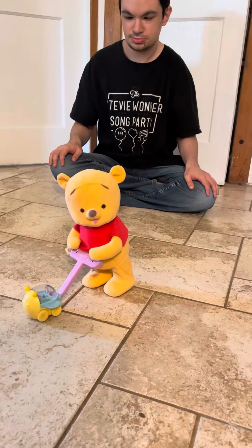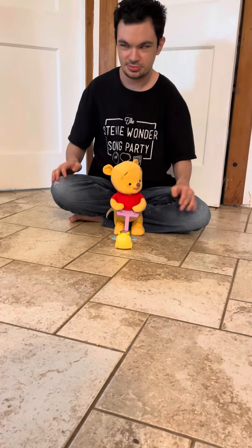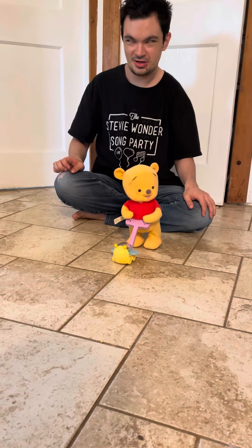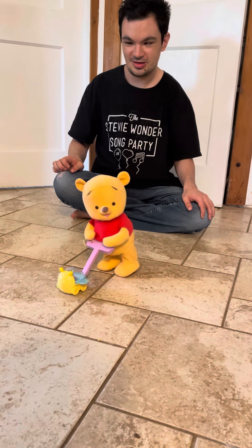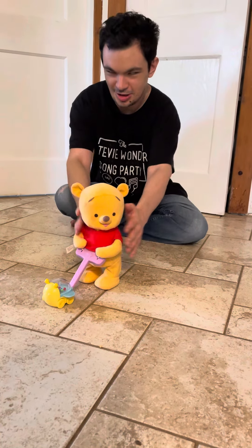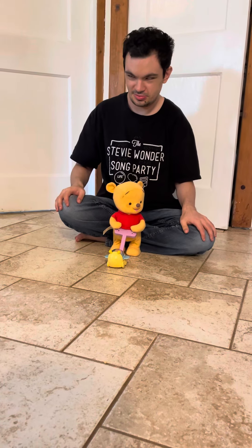Pop-ity-pop! Oh, this is working. Oh, a face plant! And now he should run. Go faster, faster. Oh, he goes pretty far. One more time. Pop-a-goes the Pooh-Bear.